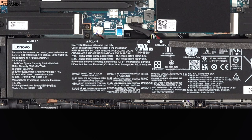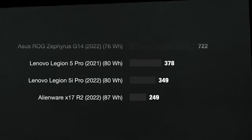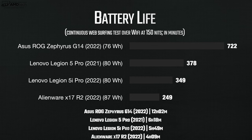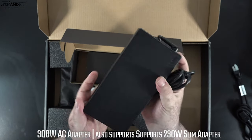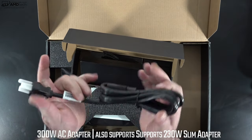Inside you'll find an 80 Wh battery. My continuous web surfing test over Wi-Fi at 150 nits gave 5 hours and 49 minutes — not quite as good as last year's AMD Legion 5 Pro at 6:18, or the Asus ROG Zephyrus G14 2022 at 12:02. In real-world mixed usage, expect 4 to 5 hours. Gaming on battery gets you about 1 to 1.5 hours. The 300W adapter supports rapid charge: 80% in about 22 minutes and a full charge in 1 hour 45 minutes.